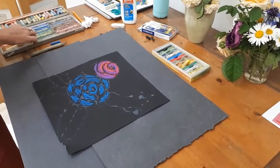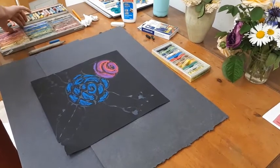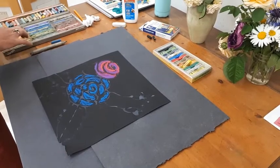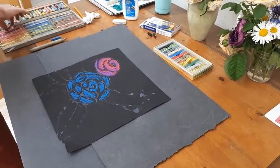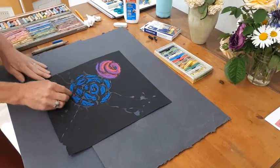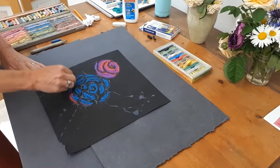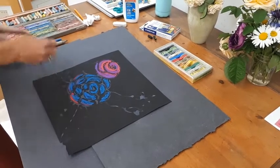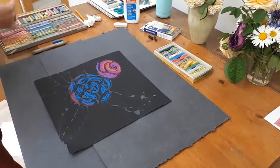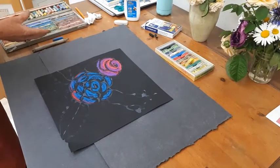Let's experiment — what colors do I want to put there? I want some red. And who says leaves have to be green, right? You can choose any colors you like.